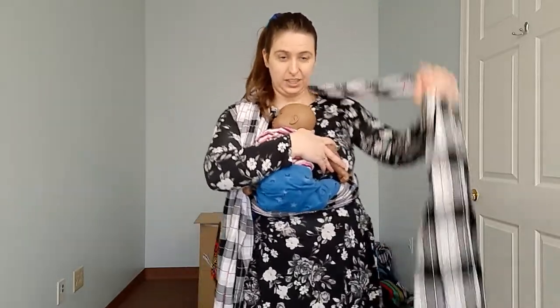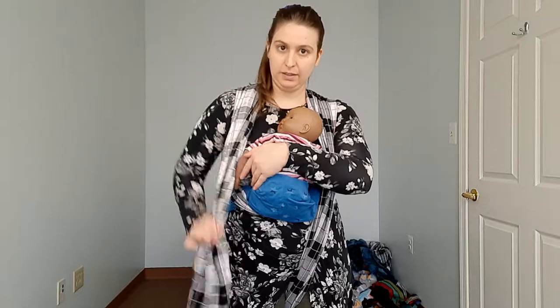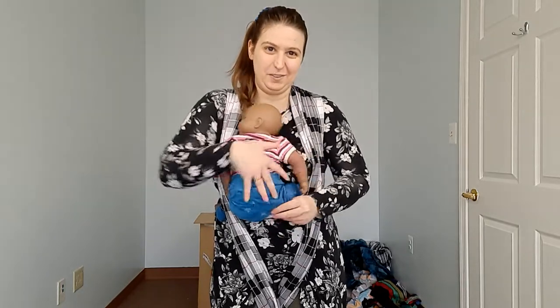I just think it's a nice way to get settled, and as you settle, you'll probably feel if it's too loose or too tight. I kind of pulled some of that and tightened as well. I'm going to grab the top edge of this horizontal pass.